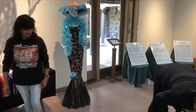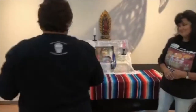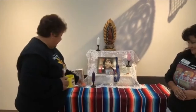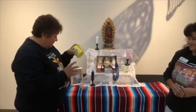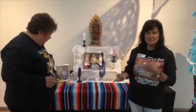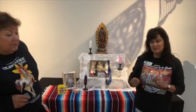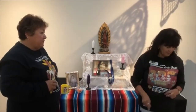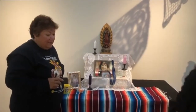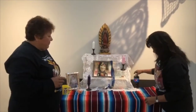Since we put fire on the ofrenda, one of the other things we put on there is food — and that is the earth element. My mother liked orange slices, so I brought her a little orange slices. She liked coffee, so I would put a coffee cup in her remembrance. You put things that they enjoyed. My daughter loved Pepsi — I always told her I don't think you have blood running through your veins, I think you have Pepsi in it. She used to have at least one Pepsi a day, so I am going to put that on her ofrenda.